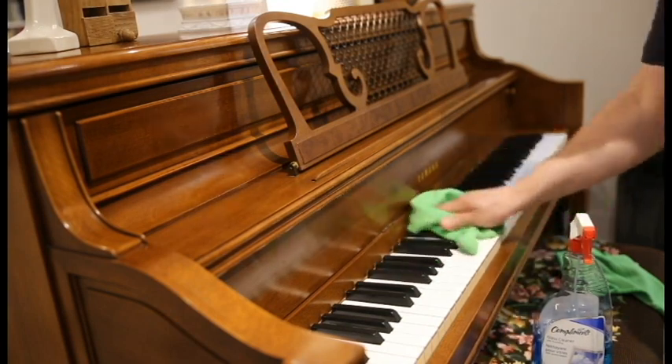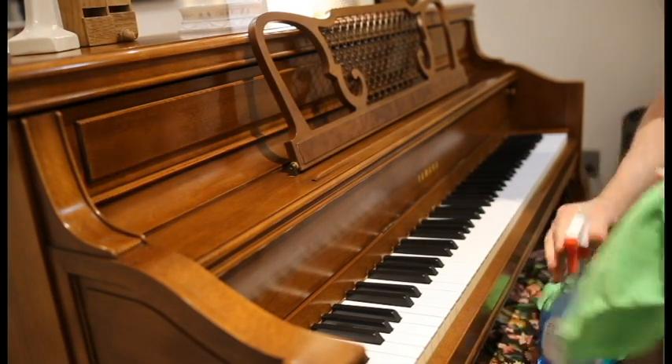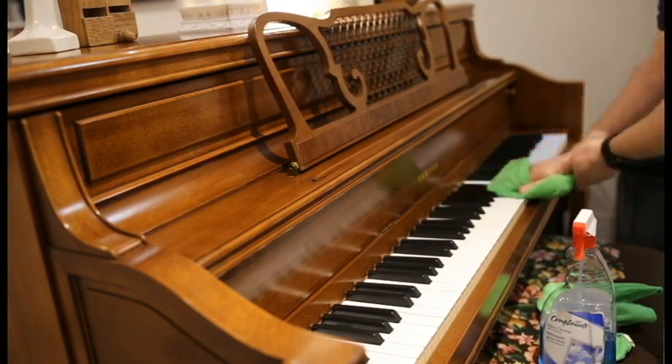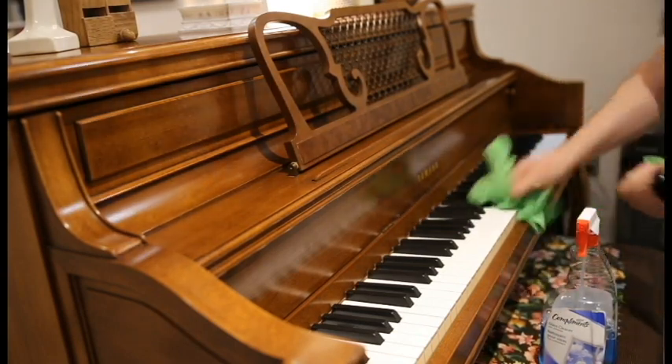That's it. If you have ivory key tops, don't close the key cover unless you need to protect them against marauders — ivory yellows if not exposed to light. Plastic, on the other hand, especially the plastic keys made in the 1960s to the 1980s, can turn yellowish if not kept covered.